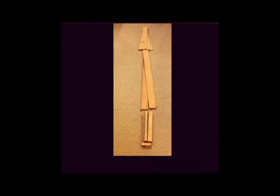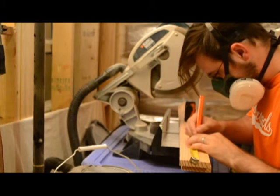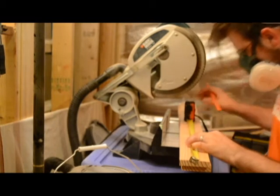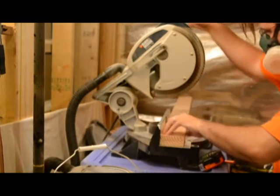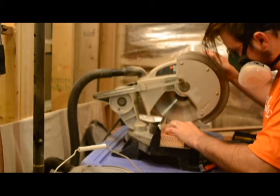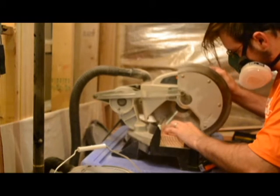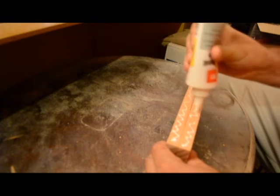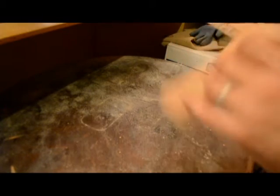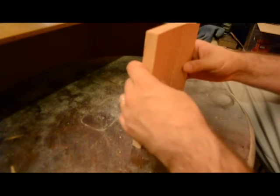Here we have the handle and the original blank. This is all the 2x4 so far in the various pieces. Here I begin to measure out the pieces that we had re-sawed and start the cutting process, and gluing the two pieces together. Since they were re-sawed, now we have a bookmatched pair of boards.